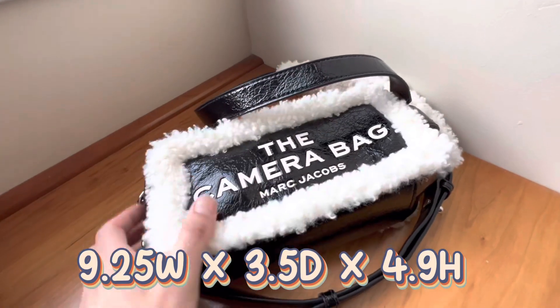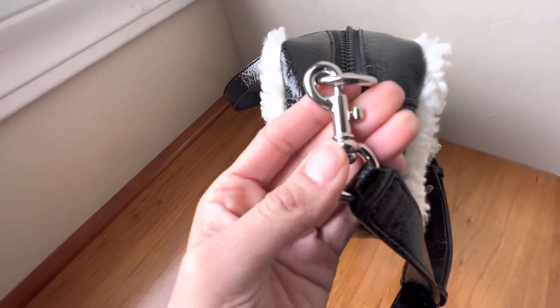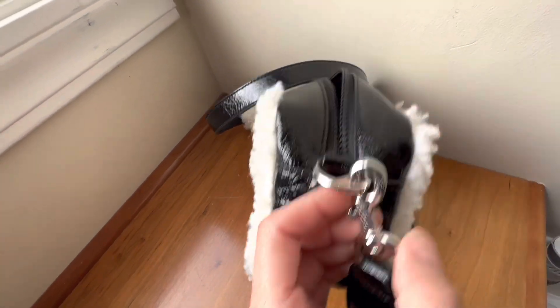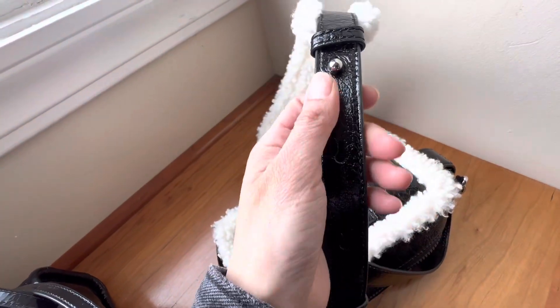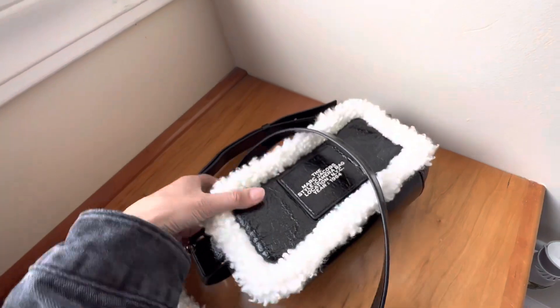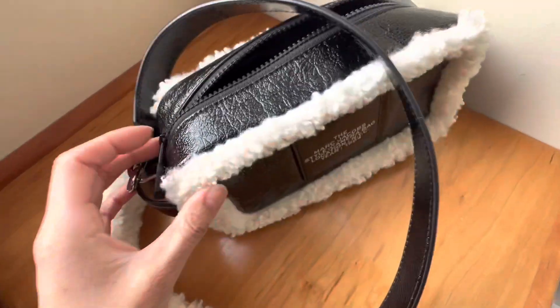Alright, so this is the bag up close. As you can see it has this really soft fur, and here are the sides — it's in silver tone hardware. It says 'Marc Jacobs' right there, and then you have a beautiful thick wide strap here that you can adjust to your liking.